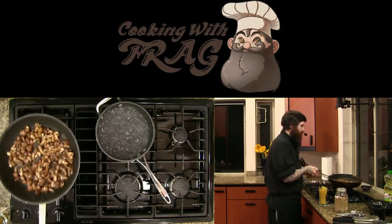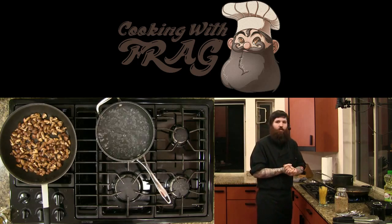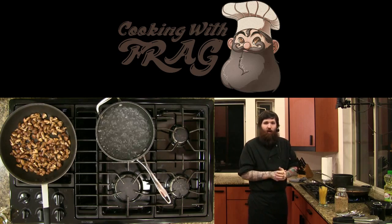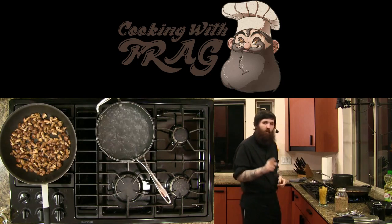Raw meat's pretty gross honestly — chicken is really nasty, the conditions it's raised in are not great. There's about a 99.9% chance there's something on that chicken breast that can make you sick, so always be careful.